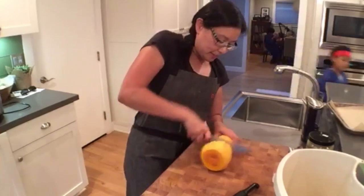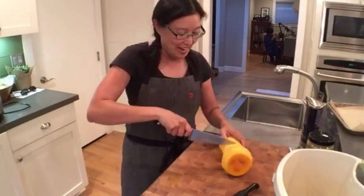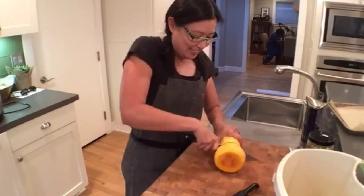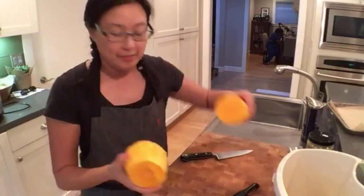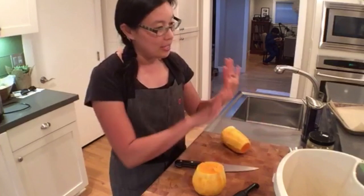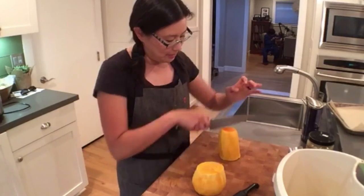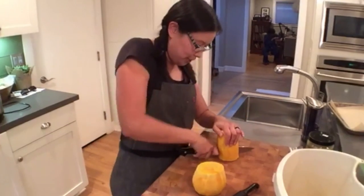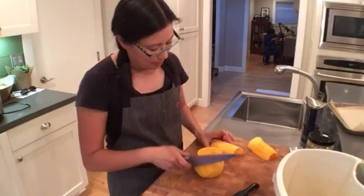Sherry asks whether your figures are still available. Yes, we have lots of Nom Nom Paleo action figures and you can go to the website — on the sidebar there's a link to it. I've just cut this and now I'm going to try to make all of the pieces uniform because I want my tray of butternut squash to cook at the same time. I just cut this one in half and I always try to lay it on a flat surface when I can because then it won't roll around and I won't cut myself.